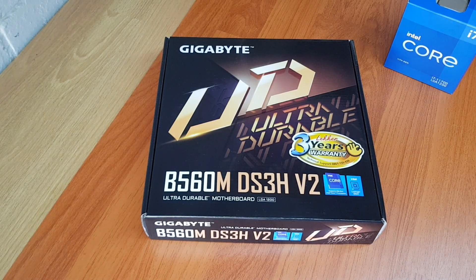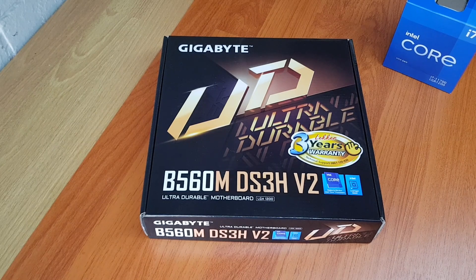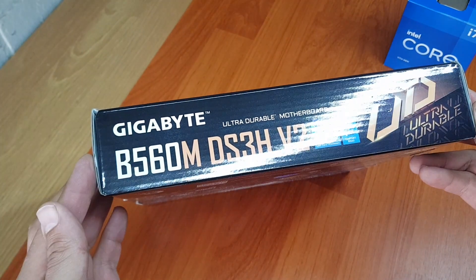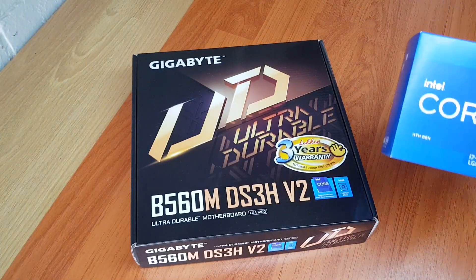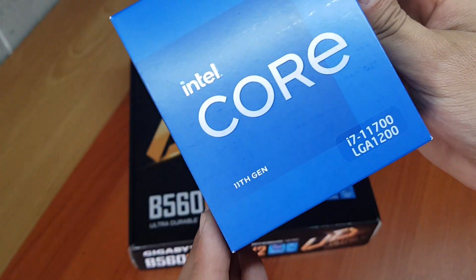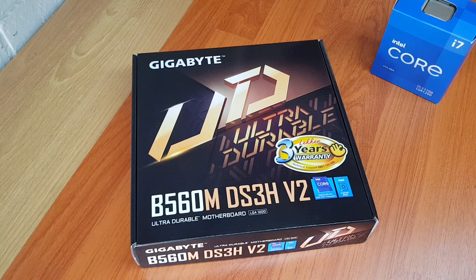Hey guys, today we are unboxing this B560M. This is a motherboard that's 11th gen, and it'll work with the processor that we also have and are going to be using with it. This is the 11700. I'm not going to unbox that — it's a bit boring.